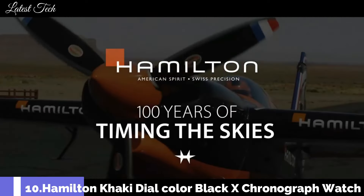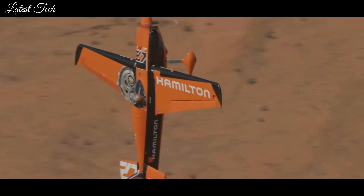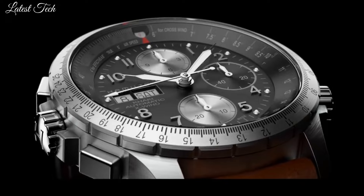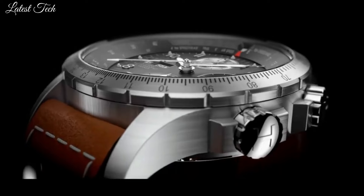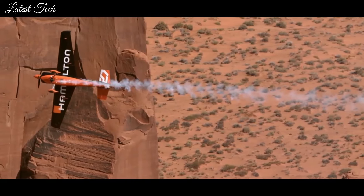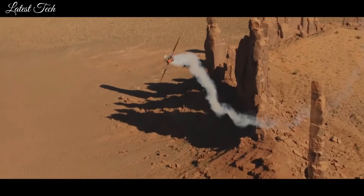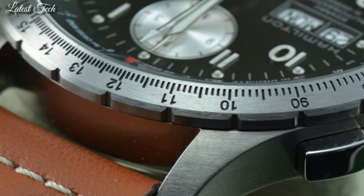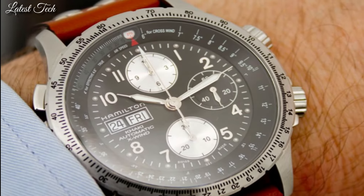Number 10: Hamilton Khaki Dial Color Black X Chronograph Watch. Stainless steel case with a brown leather strap. Fixed stainless steel bezel showing drift angle calculator. Dial type: analog. Luminescent hands and markers. Chronograph. Scratch-resistant sapphire crystal. Screw-down crown. Half stainless steel skeleton case back. Round case shape.